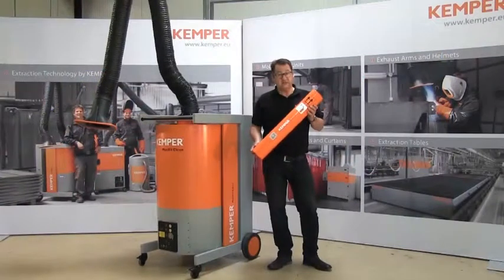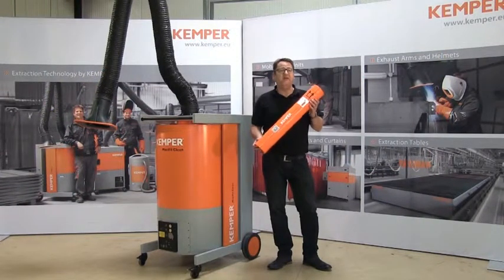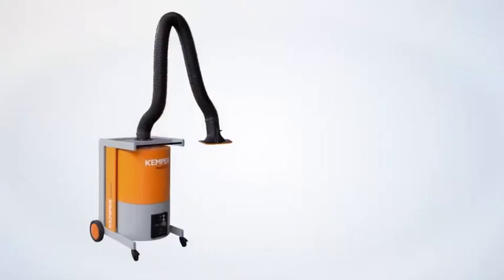The removal and disposal of the collected dust into the collection cartridge is carried out completely contamination free — more about this later. We will begin with an overview of the product.